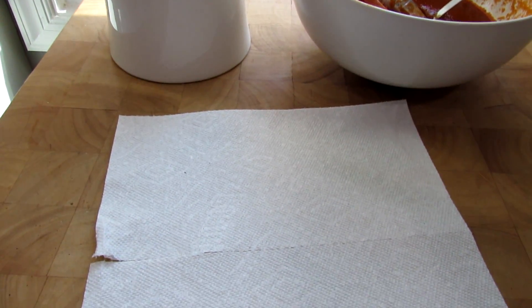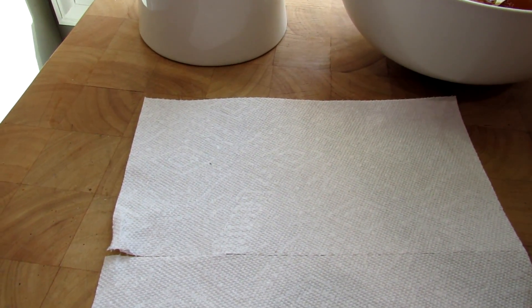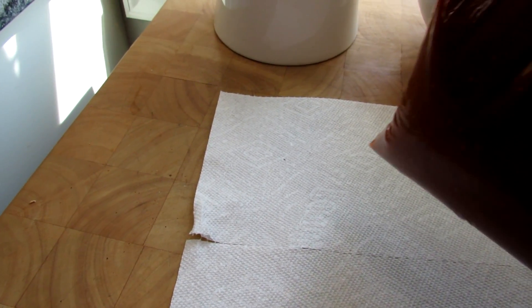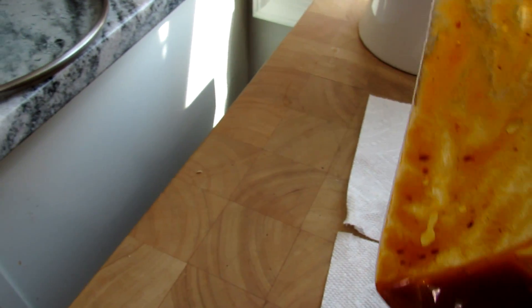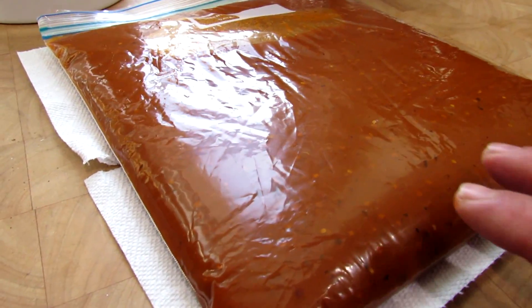Once it's filled, you're going to clear out a space in your freezer and put a piece of paper towel down. You don't want this freezing to the freezer. Let this get to room temperature before you put it in, and you would just drop it on there like that. You can see it doesn't take up a lot of space.